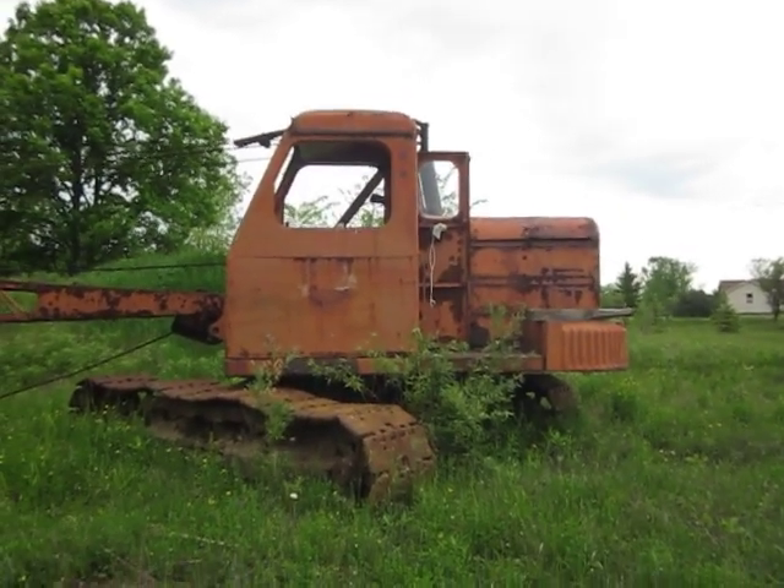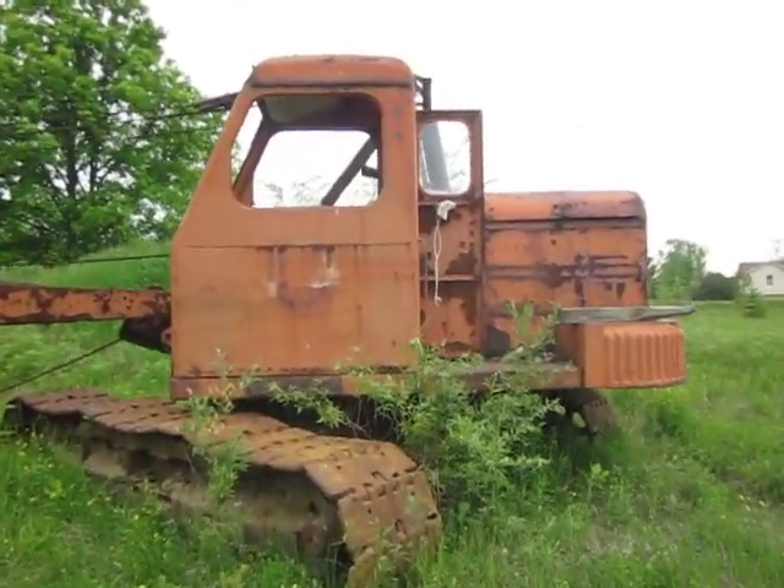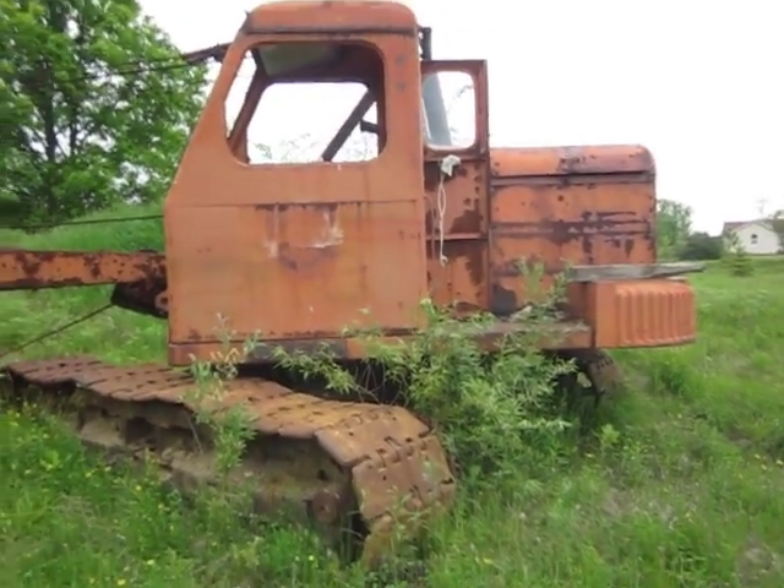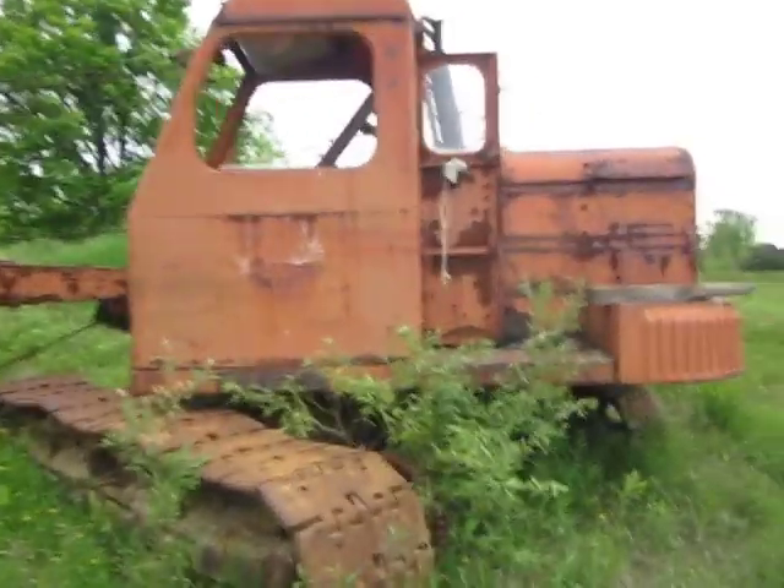What you're looking at right here is a Unit 1028 drag line. I know this machine inside out and I'm going to take you around and show you all about this machine. So let's get started.